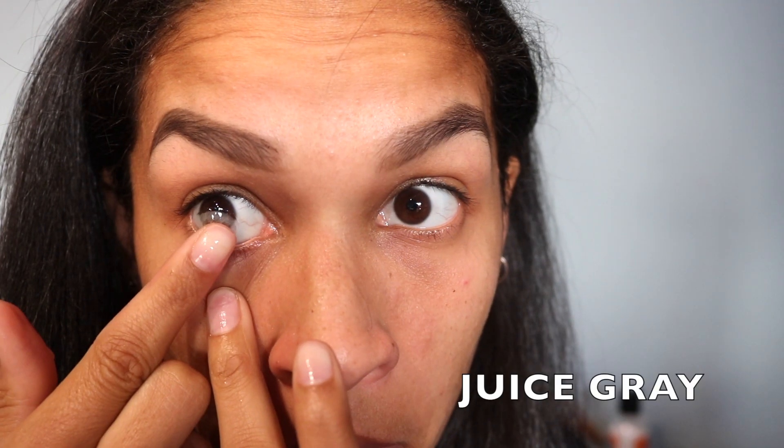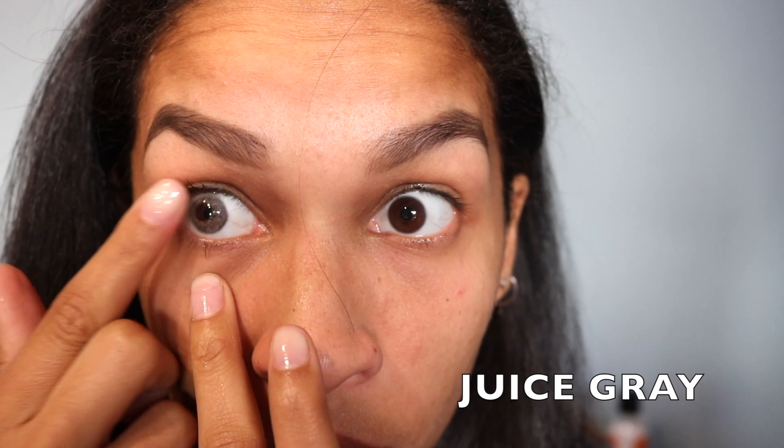And the last pair I have is Juice Gray. I love me a gray colored contact — I think it's so flattering on me, besides brown color contacts. But these are so nice. It's just like an array of grays and browns together, which I love.